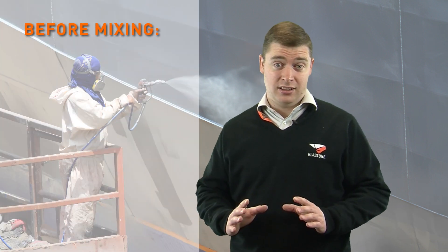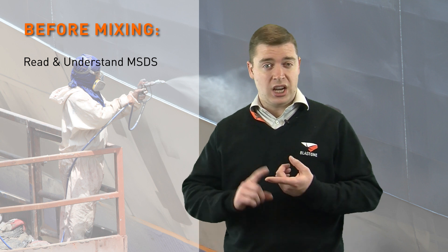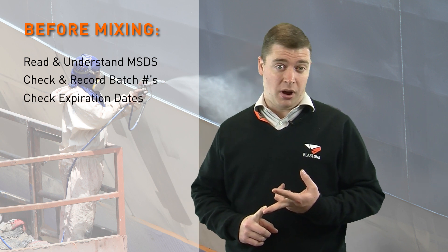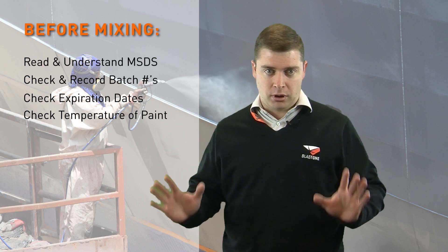Before you mix anything, make sure you've read and understood the material safety data sheet. You need to know what you're mixing. Check and record the batch numbers, check the dates and ensure that it's not expired. Check the temperature of the paint to make sure it's stored inside the recommended ranges, because if it's outside you can have all sorts of problems.